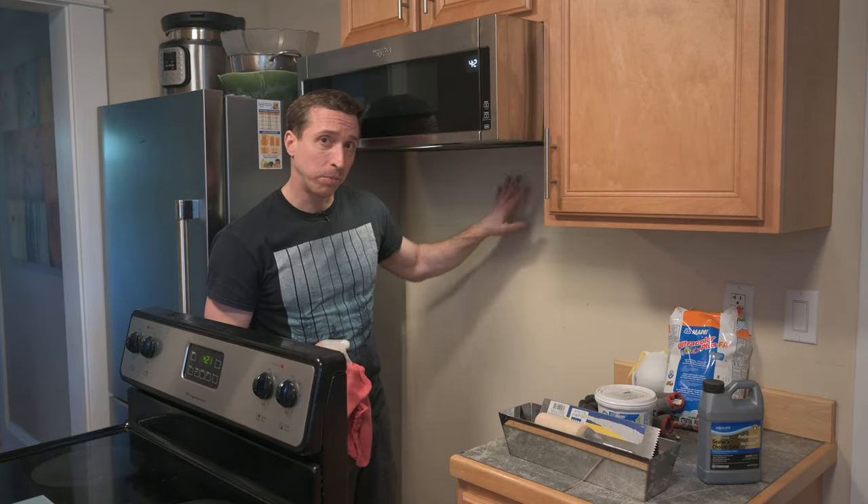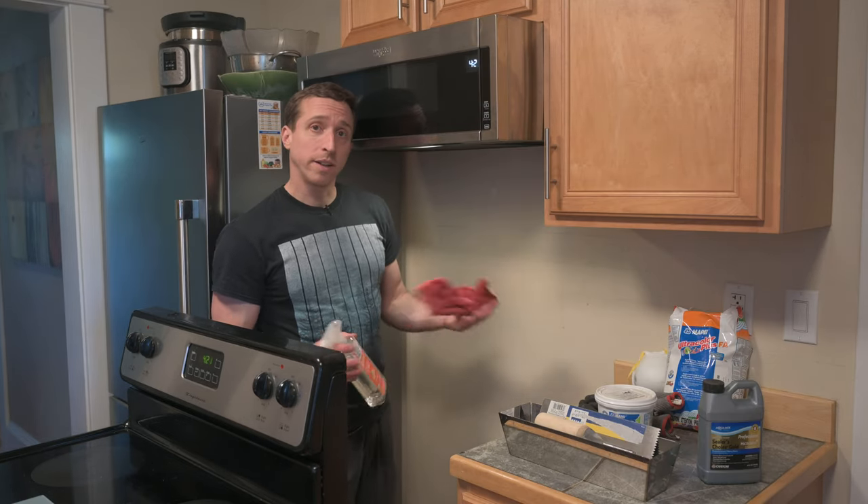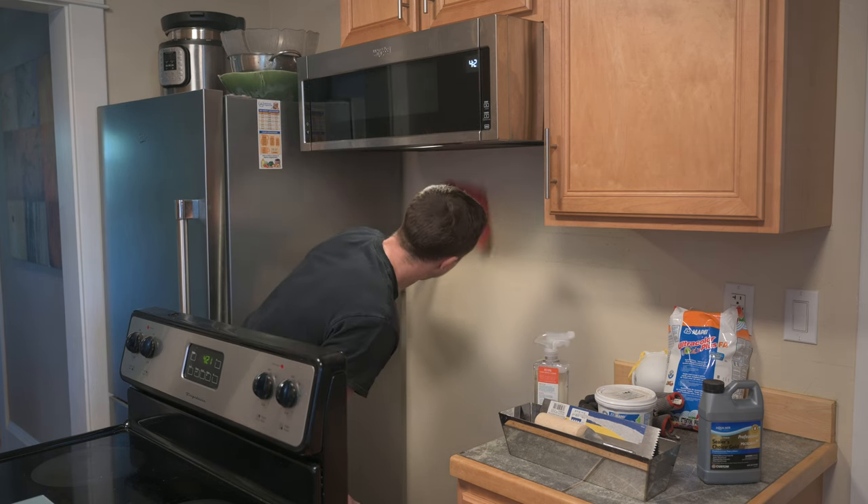Behind a stove can be a pretty greasy area, so I'm going to wipe down this area with some cleaner to help the tile adhesive stick better to the wall.